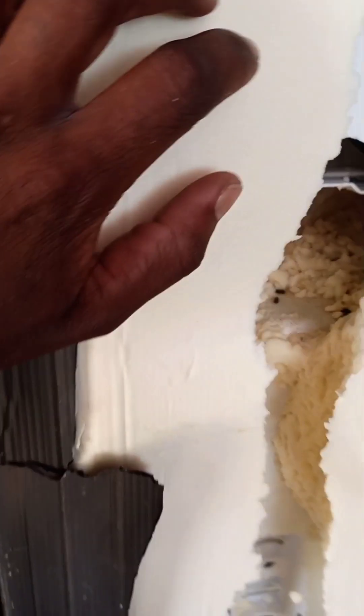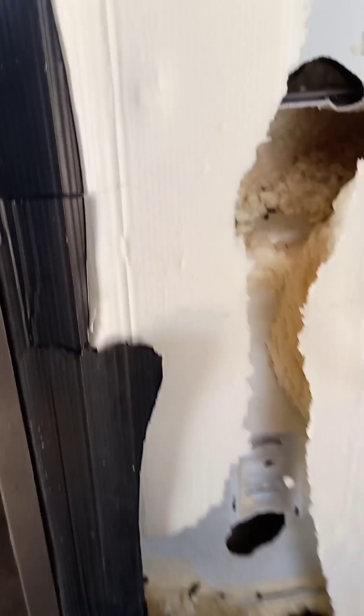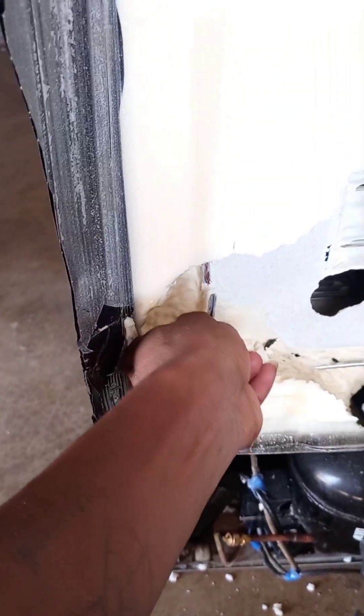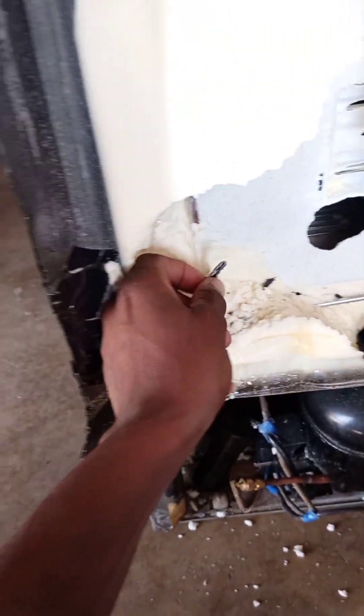On this call out, I am here to see if there is anything I can do with this fridge. This fridge is damaged by rats. What they told me is that this fridge is not running.